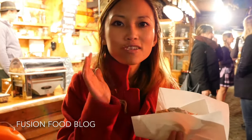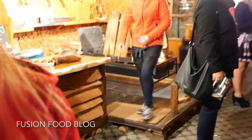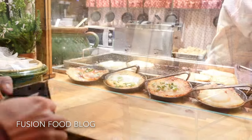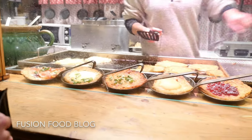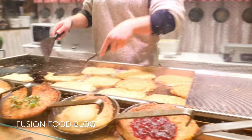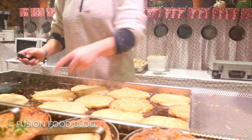It tastes good. Maybe it's the normal one, huh?